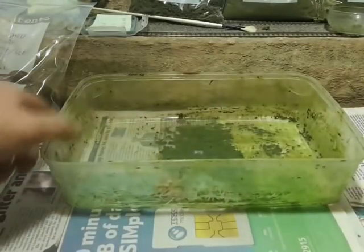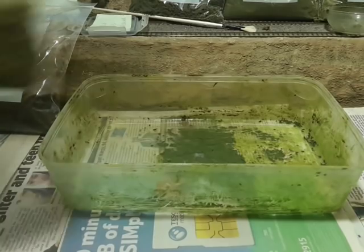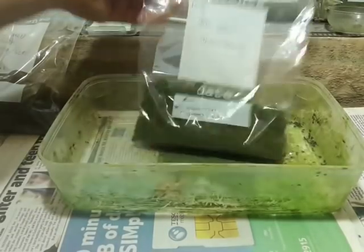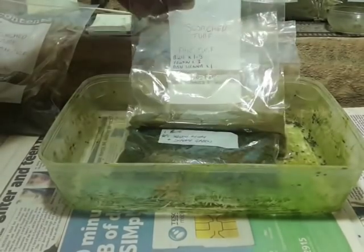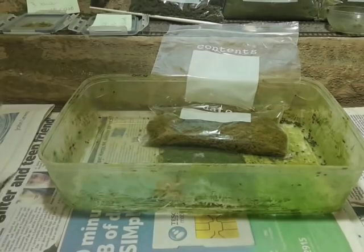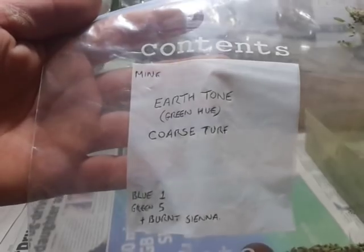Since the last video, a few people have expressed interest in how I color the ground foam. You can see I have lots of different colors, shades, and textures to choose from, and I'm always making more. Today I'm going to show you how I make the earth tone with a green hue.